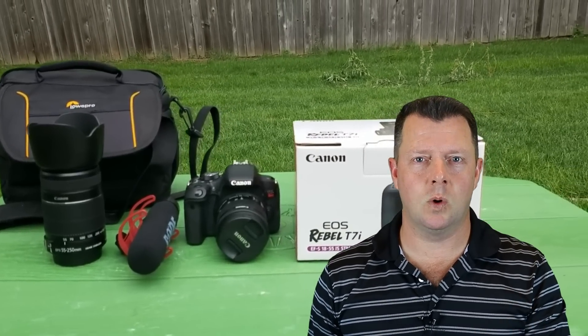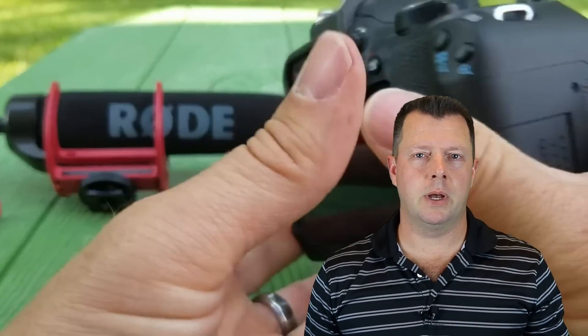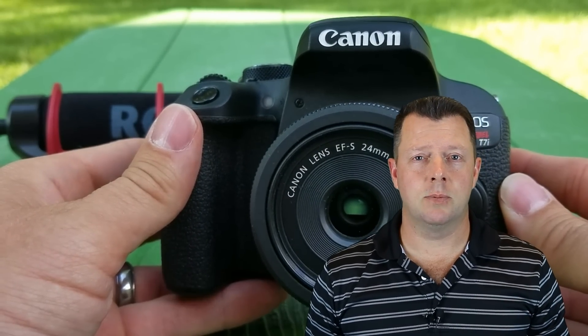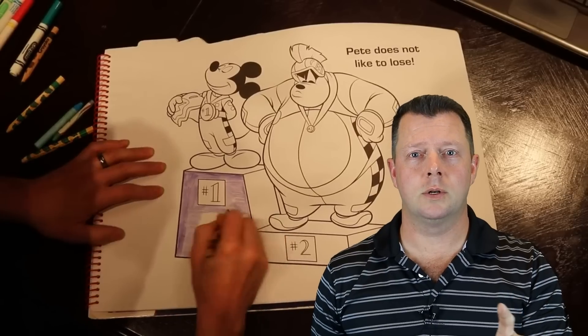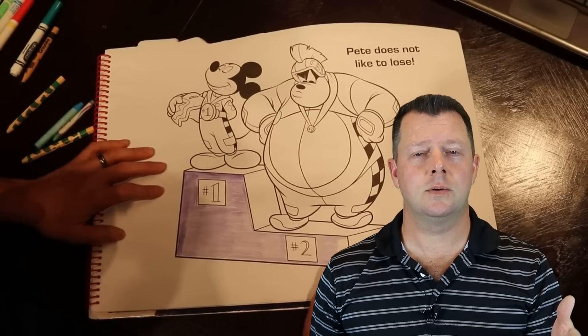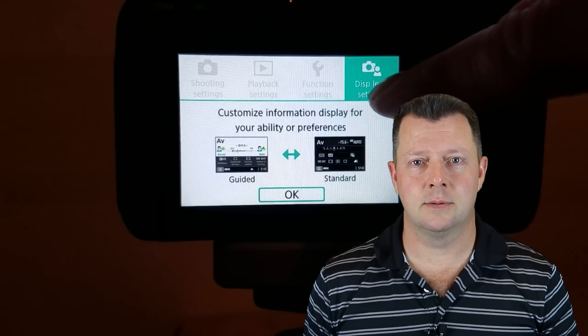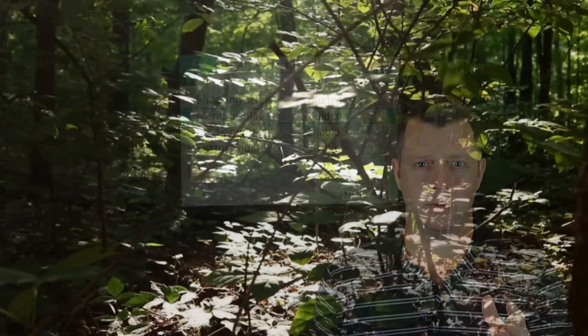I'm going to give you seven reasons why. Before you start arguing over what cameras are better — if Sony's better, if Nikon's better — watch this video, because I'm saying the best for beginners, not the best overall. It's an important distinction. You want to disagree? I'll argue all day, but I think you're going to learn something here if you don't know anything about cameras and you're looking to buy.